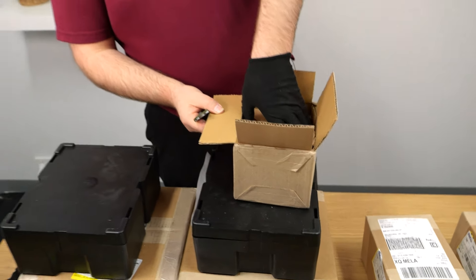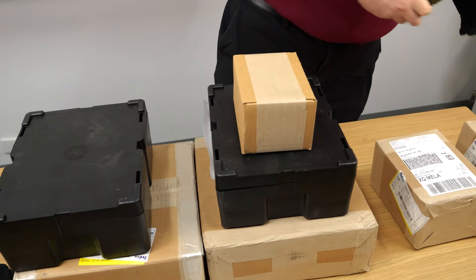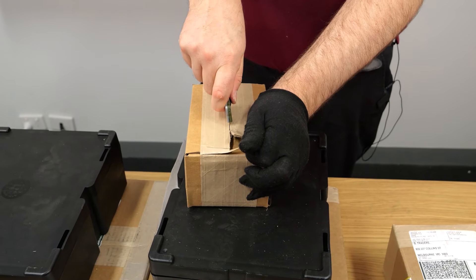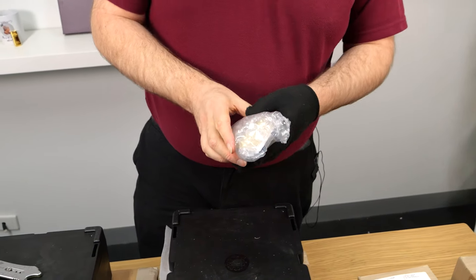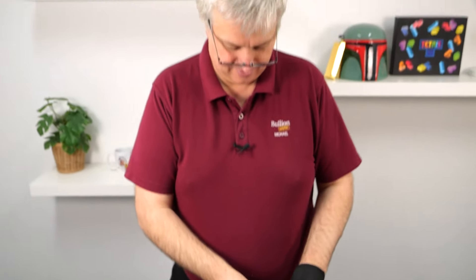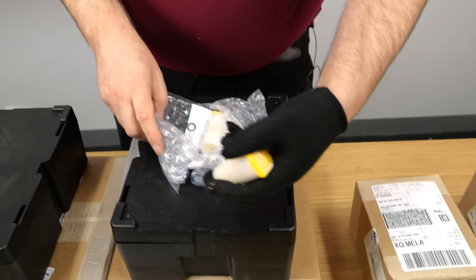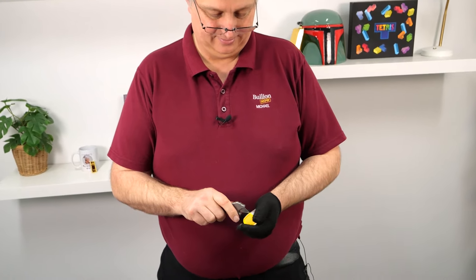We didn't get a whole heap of these in. There's a little bit of nervousness around the Royal Mint at the moment, so we wanted to get these through for those that are collecting the series and getting each one as they come out - we want to make sure they get the option to stack them. We haven't got heaps and heaps, so if you're interested in these ones I would recommend getting them sooner rather than later, as this will be a one-off.